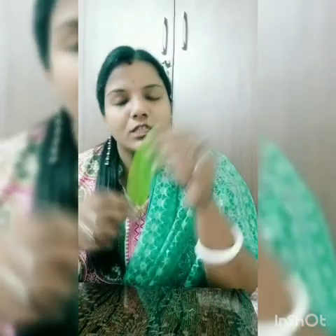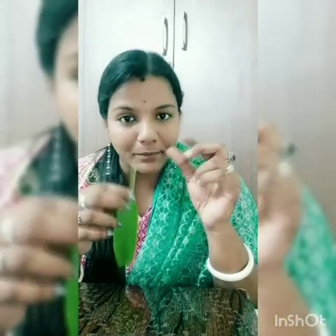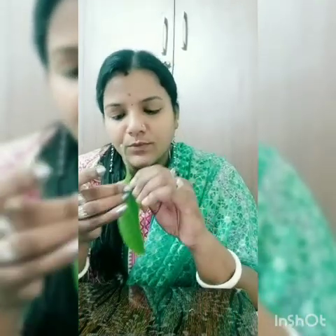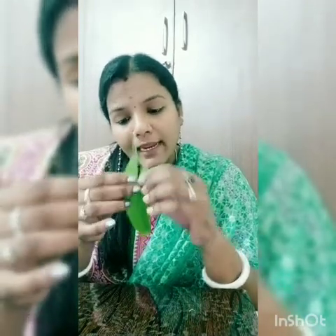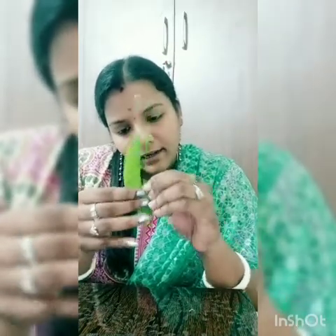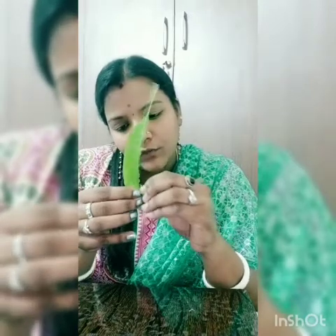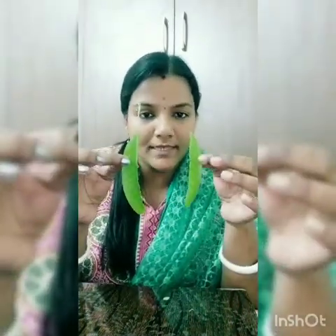To make a cute little handbag like this, you need one leaf. First, what you have to do is tear one part of the leaf with your fingers. Use your fingers — don't use scissors — because this will increase your pincer grip. Just tear one side of the leaf carefully and slowly without breaking it in between.